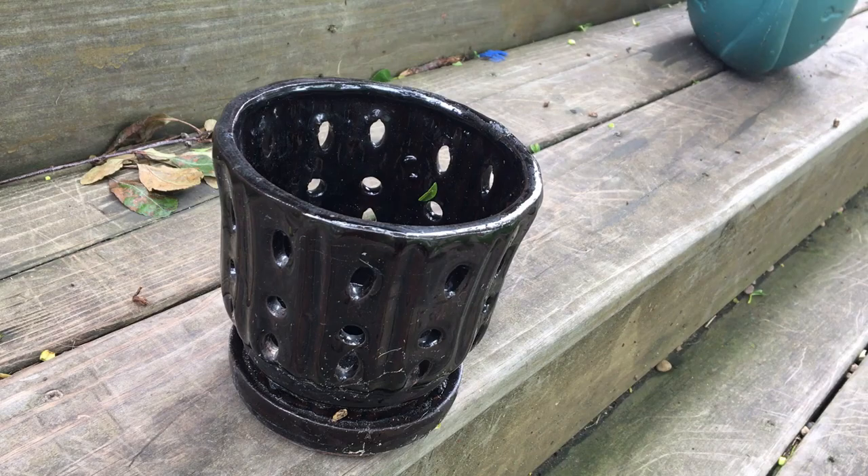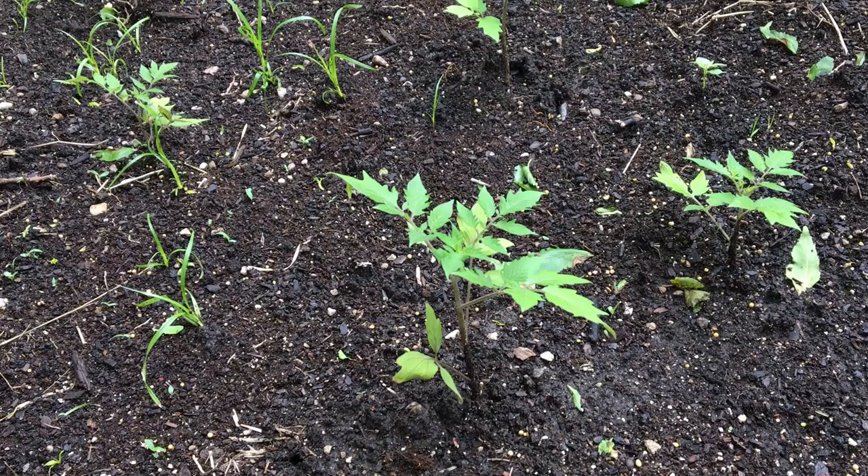In setting up a container garden at home, you'll need to consider a few things, such as what container you'll use, the growing medium, and of course, what plants you'd like to grow and harvest later.